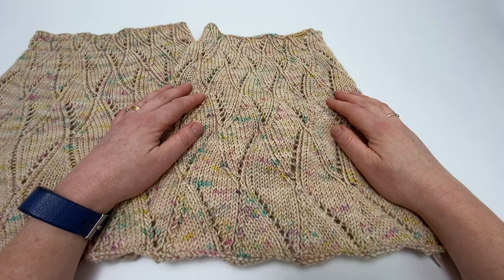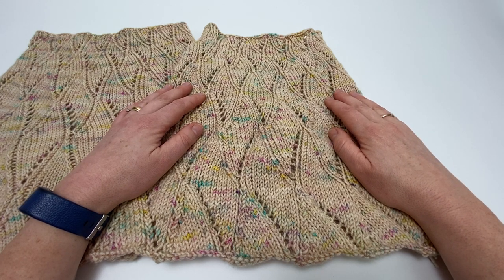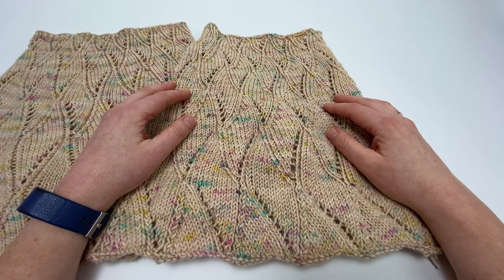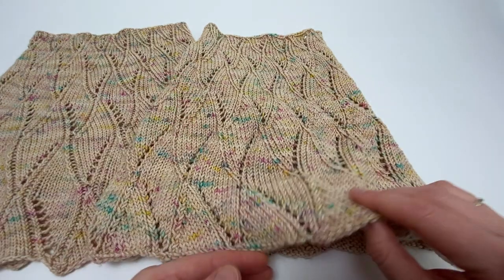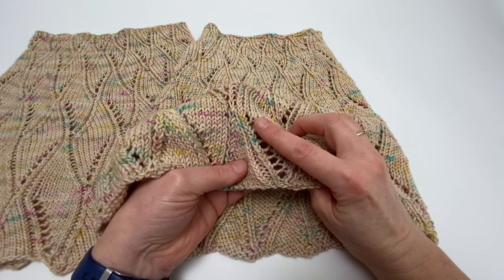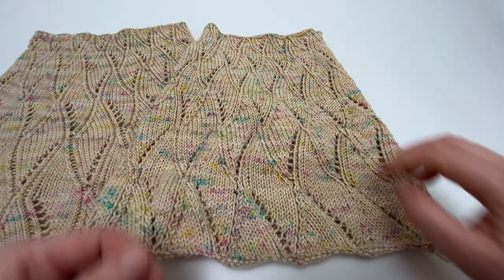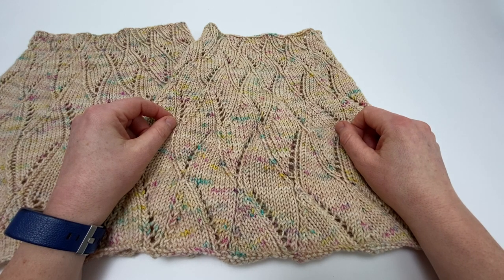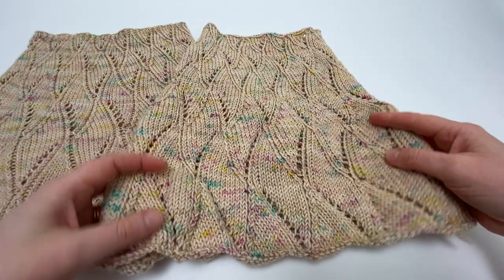So what is blocking and why would you bother? Blocking is the process of soaking your finished project and then laying it out to dry — in its simplest form, that's all there is to it. However, when you've worked a lace pattern such as this one, where you've got combinations of yarn overs and decreases, blocking can be used to stretch out your knitted fabric and when it's dry it holds its shape and the lace pattern will really sing.